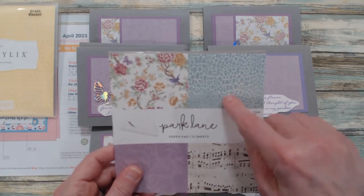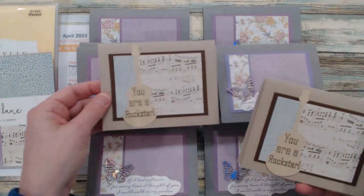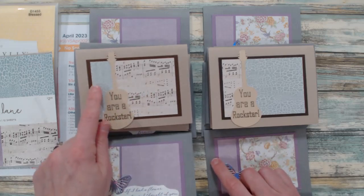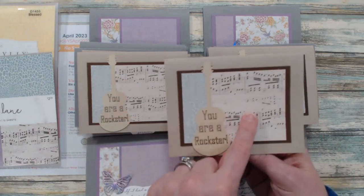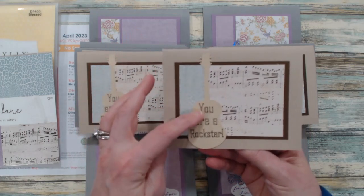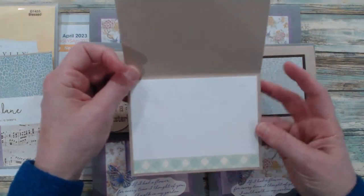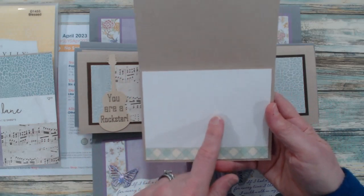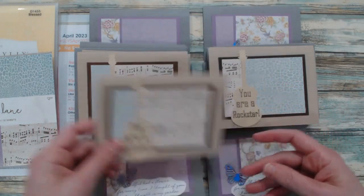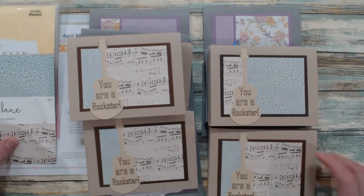For the music notes and this pretty teal cobblestone-like pattern paper, I created these cards. Because of the music notes I wanted to find some type of encouragement sentiment, so I used my Cricut to cut out a guitar and also used my Cricut to write out the sentiment. On the inside I did the same thing — layered with Neenah Solar White 80-pound cardstock and brought in some washi tape on the inside. And those are my cards for this month of April.